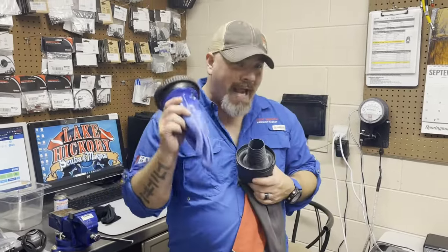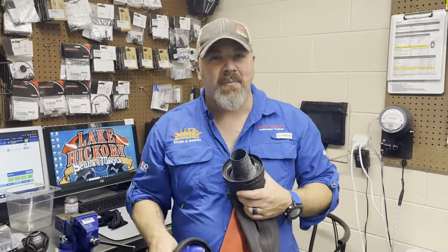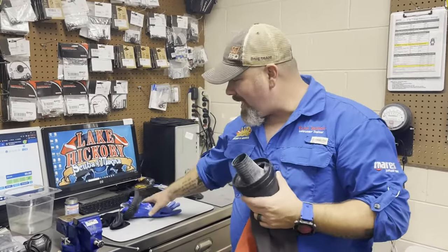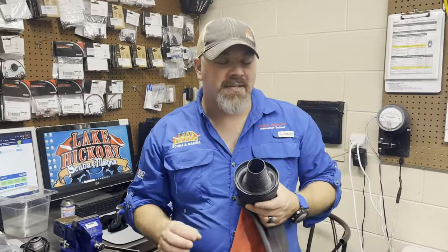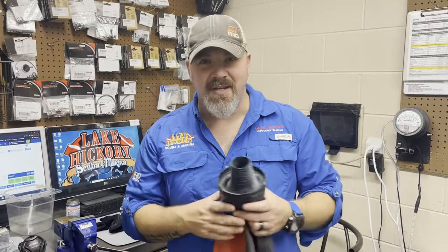All right guys, so we just did the video on how to keep your hands warm in a dry glove, and of course you guys had a lot of great questions come out of that. The question of today is: should you dive with a seal on your wrist or no seal? Let's discuss.